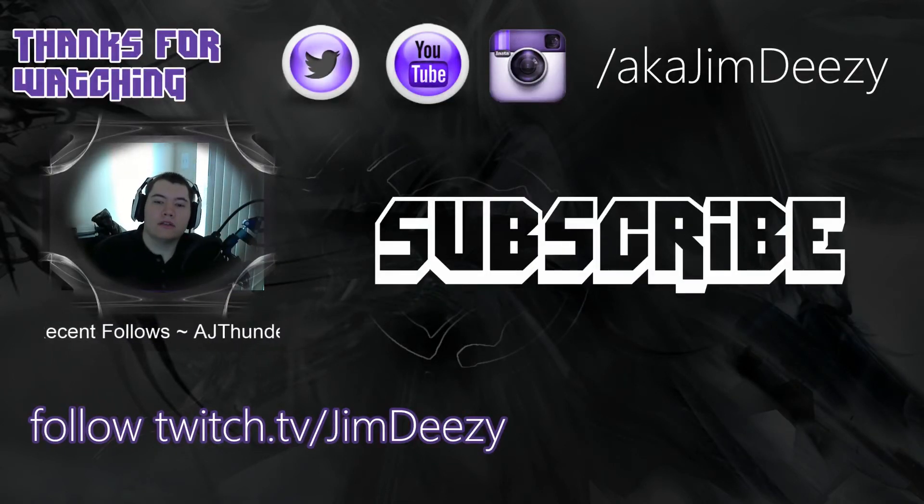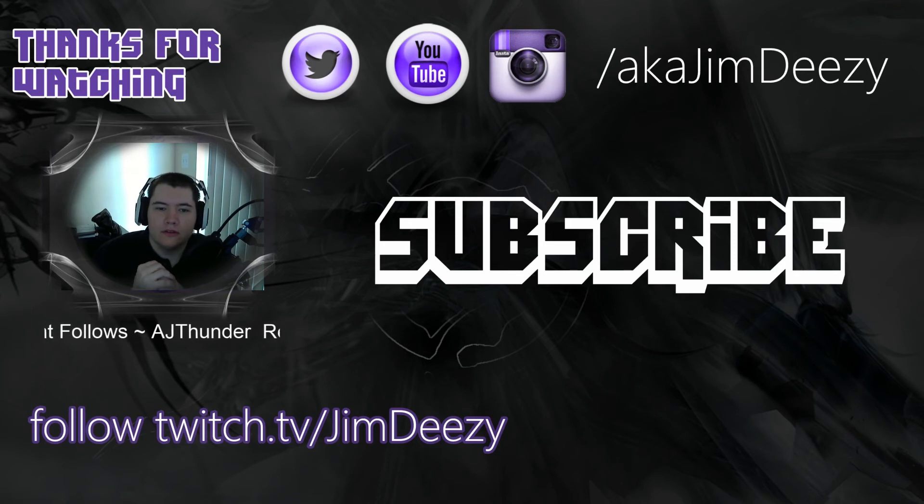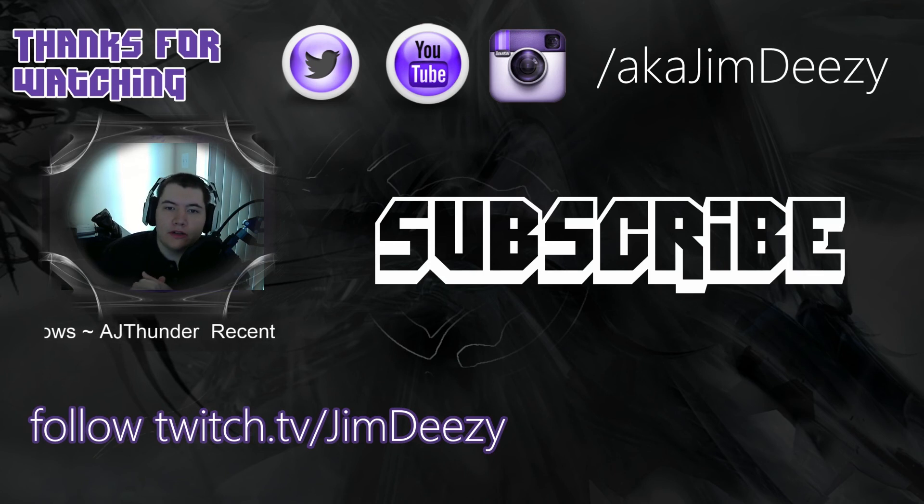I'm posting links in the info section to my Twitter and Twitch — you can't click on outside links directly on YouTube as far as I know. I'll also have a PC Part Picker list for my entire build if you want to take a look, along with other pictures from PC Part Picker. Thanks for watching, everybody — have a good one.